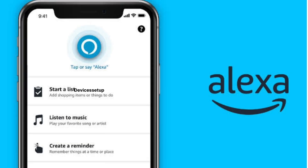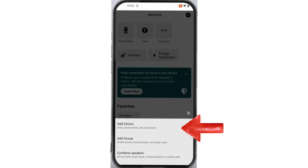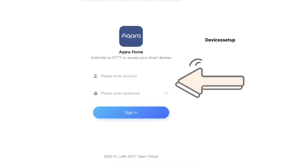Next, we will need to open the Amazon Alexa app and go to the Devices option on the bottom. Then tap on plus icon on the top right hand corner, followed by selecting Add a Device. Using the search bar, search for Akara and then tap on Unable to use an Akara Home skill. It will then ask you to bind your Akara account to Amazon Alexa, so type your Akara username and password for verification.